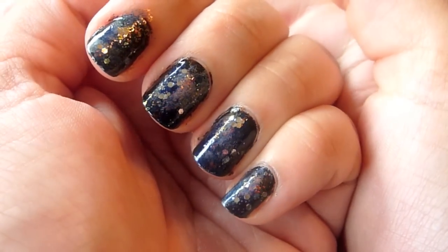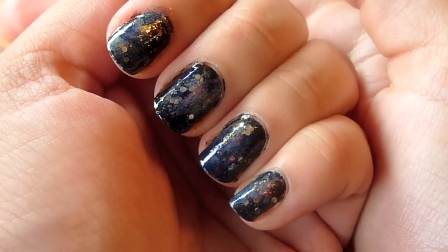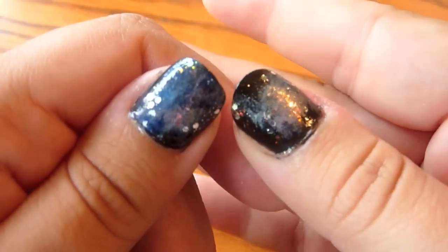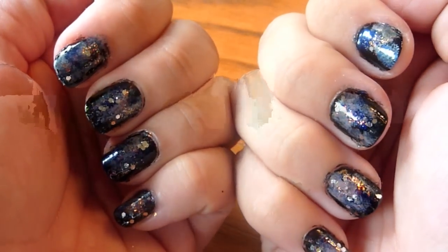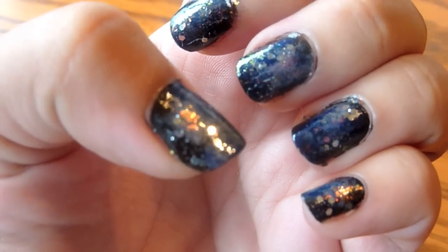And then there you have it, guys. This is my version of the Galaxy Nails. I hope you enjoyed. I hope you got a little bit of inspiration on different nail polishes you can use and some hopefully cheaper alternatives with the NYC nail polish. Let me know if you try this one out, if you've tried Galaxy Nails. And I will see you all next time. Bye!